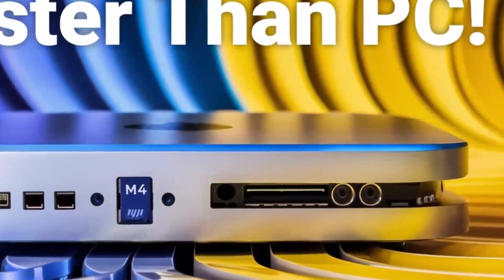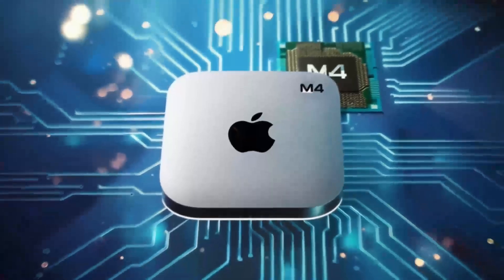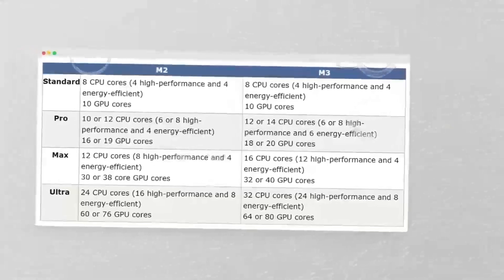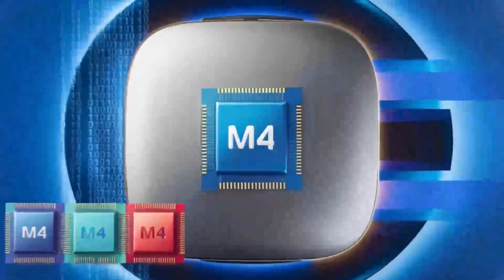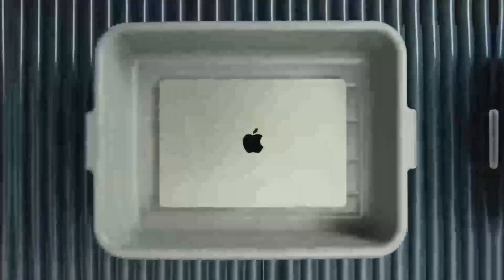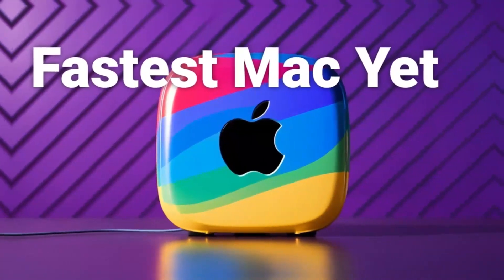If you have any questions about setting up multiple displays, connecting various peripherals, or anything else related to the Satechi Mac Mini M4 Hub, feel free to leave a comment below. I'm always happy to share tips, insights, and personal experiences that might help you make the best choice for your needs. To recap, this hub is more than just a port expander — it's a powerful, well-designed tool that complements your Mac setup. Its combination of high-speed Thunderbolt 4 ports, 4K display support, and a sturdy yet stylish build make it a worthwhile consideration for anyone looking to upgrade their workspace.